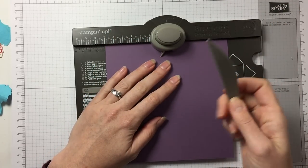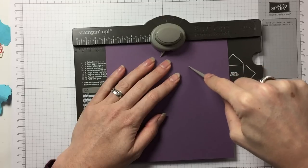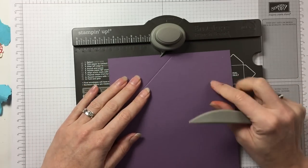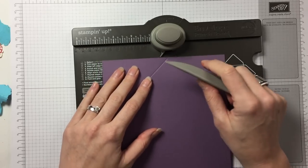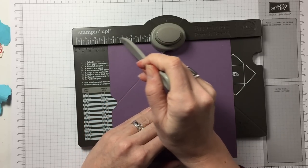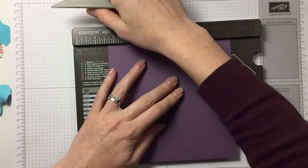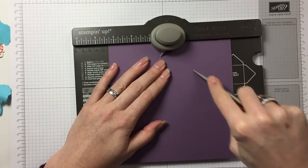Then you take the scoring blade, which comes with it, and you do your scoring on this side. Then you turn and this little pointy here — the score guide — needs to meet up with your score line. Don't worry about this now; the only time you have to worry about this is when you start. From then on you just line up your score guide with the score that you've made.